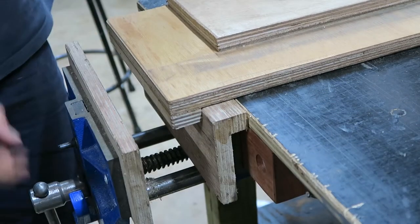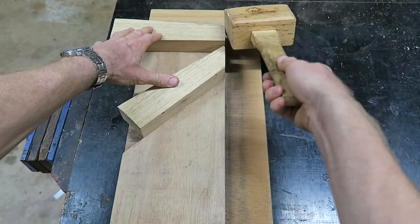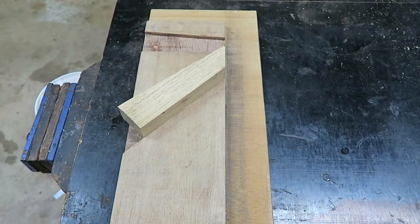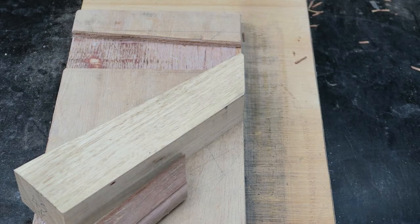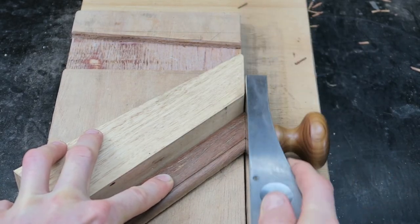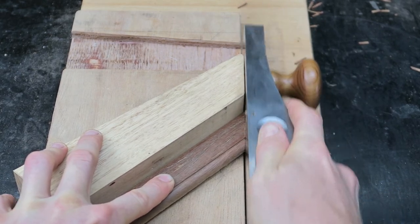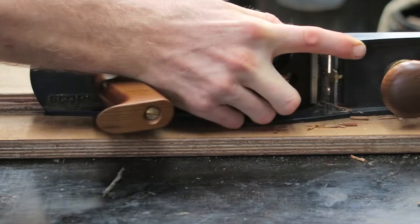A bench hook on the shooting board ensures a secure fit in the vise. The 90 degree wedge can come out, and some paraffin wax from a white candle is used to lubricate the run. Each piece is sat against the wedge, which acts like a fence, and then using a low-angle plane, fine shavings are taken from the end grain right down to the exact measurement.